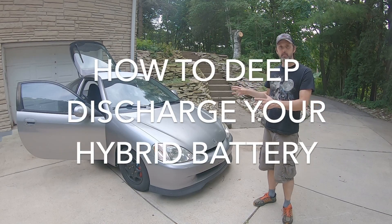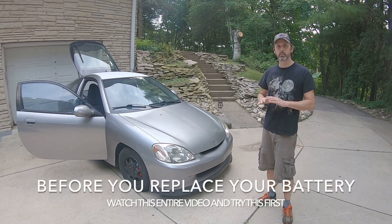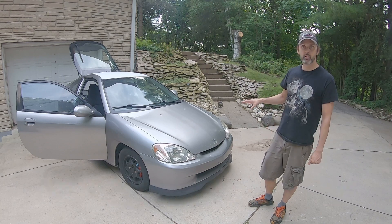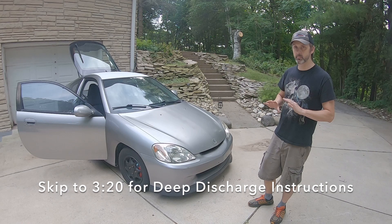This is my 2000 Honda Insight. This has been my daily driver for over seven years now and I'm going to show you how to avoid replacing that expensive hybrid battery and keep it alive indefinitely. First I'm going to talk a little bit about this car and then we'll get into how you can renew your battery without spending a ton of money.